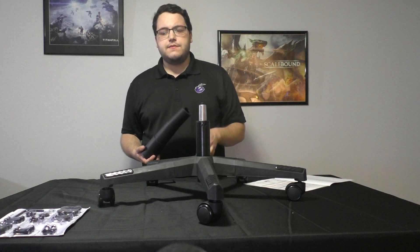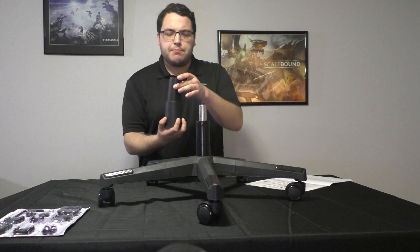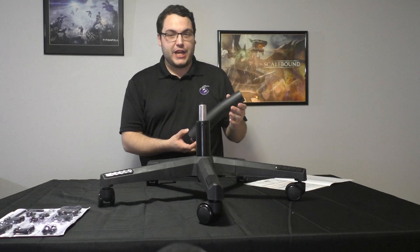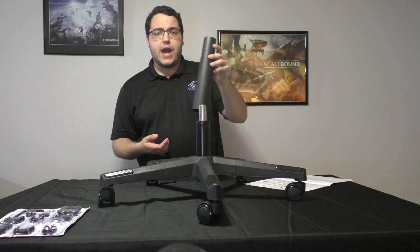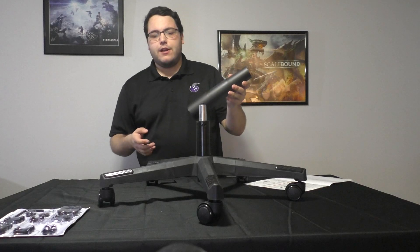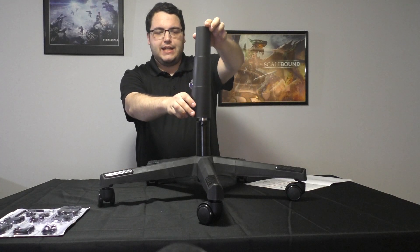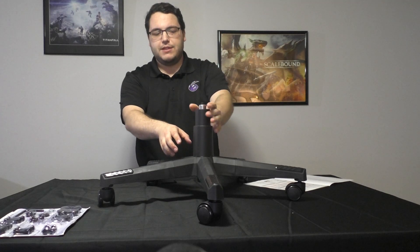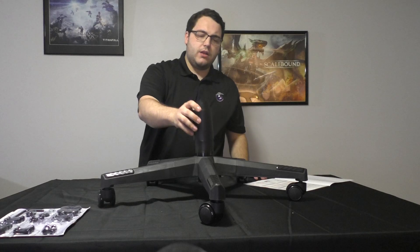Once you have the gas lift and the other base parts done, you'll have this piece that looks like a bunch of cups — the kind you see on every single chair in existence. The guide itself doesn't really tell you when to put it on, so I would put it on right here already. I don't even know if this is going to work well, but we'll find out.